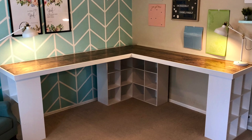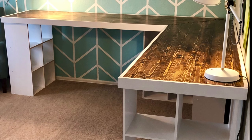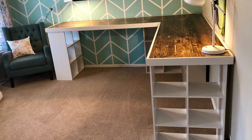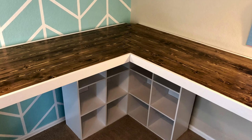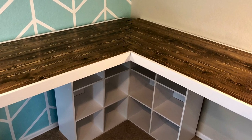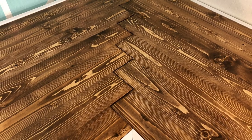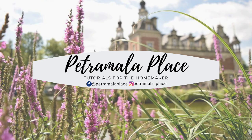Here is the final product — lots more storage, lots more working space. I love the color, I love the craft room look with a farmhouse feel. I love the herringbone pattern at the corner — though it's not perfect, it is really unique and I do love it. I hope you enjoyed this video. If you have any questions or comments leave them below, and stay tuned for more videos from me here at Petromala Place.